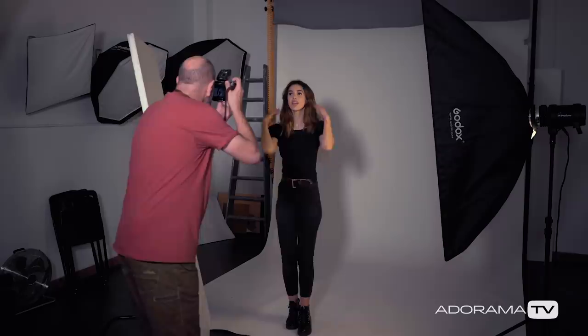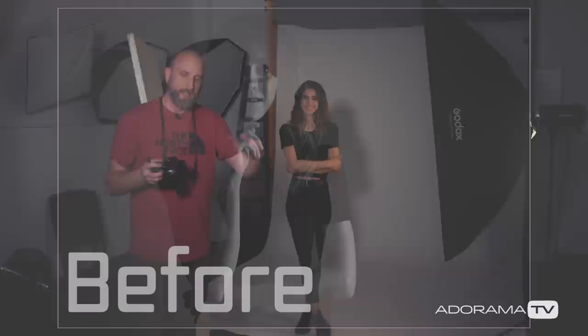Look right at me — gorgeous. Yeah, now you can see how that's just filling in the other side. Now that that's fixed up, we can start playing with the posing and really dig into this shoot.